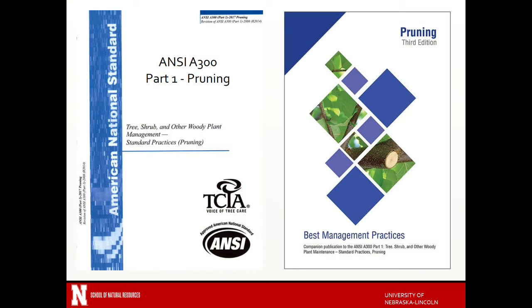In this video we're going to briefly go over the ANSI A300 pruning standards and some of the best management practices. We're not going to cover all of them, but we'll give you kind of a flavor of what you could expect.